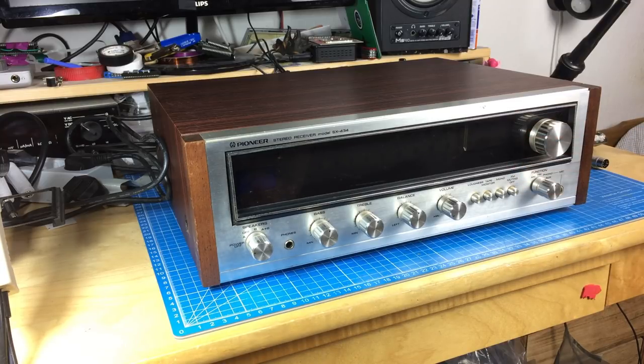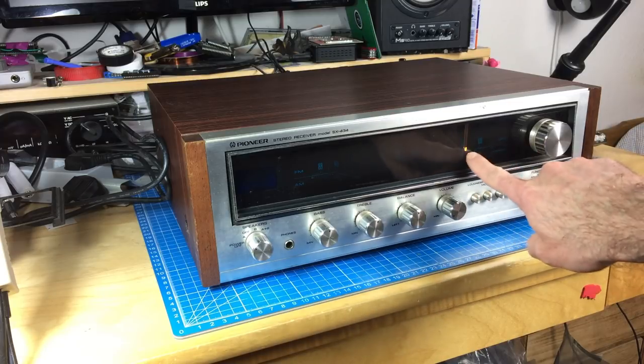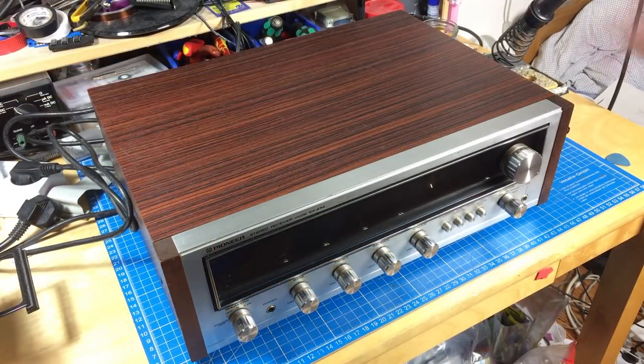I already determined this thing works. It lights up — the needle lights up, you can see it. Some of the lights on the scale are still working, and it outputs sound. I'm going to give it some new capacitors, which is always a good idea because old electrolytic caps tend to dry out with age. This is close to 40 years old, and the capacitors are still original in there.